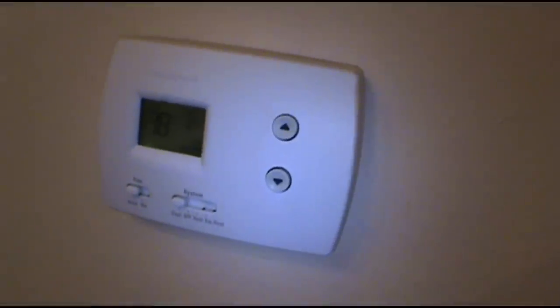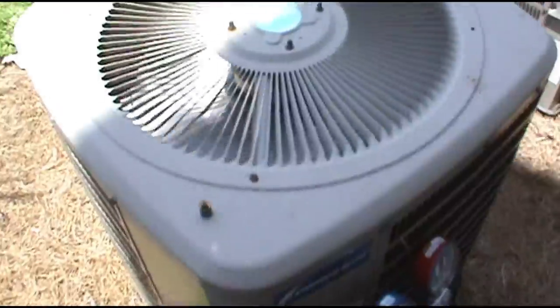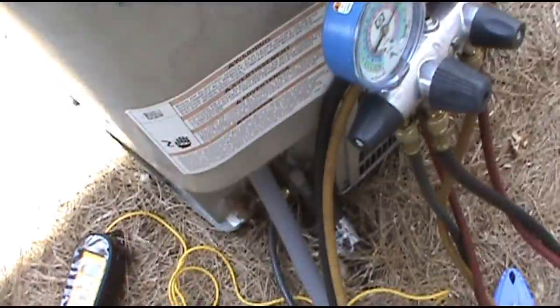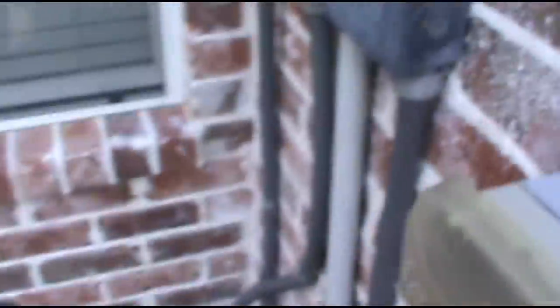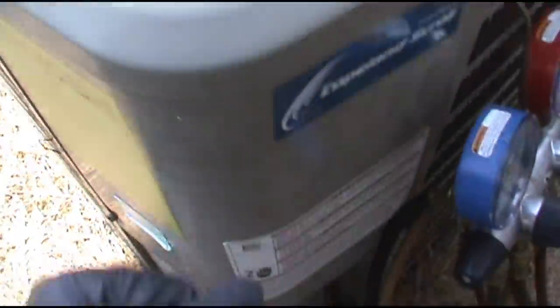Now we're on a no-cooling call — AC ain't working. Change the filter, turn it on, see if the inside unit comes on. All right, the inside's on. Let's check the outside. The outside fan is running but I don't feel like it's moving any heat. I think the compressor is not on. Those pressures tell me the compressor is not on as well. We'll check the capacitor — I didn't hear any compressor either, so I think we're going to have a bad cap.